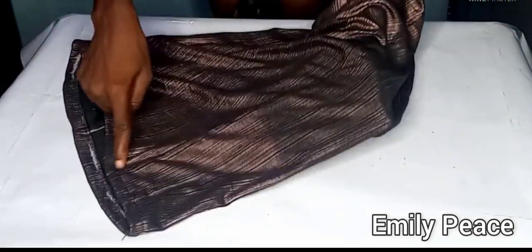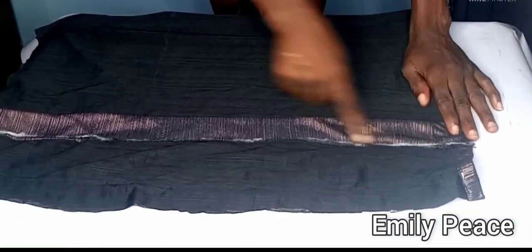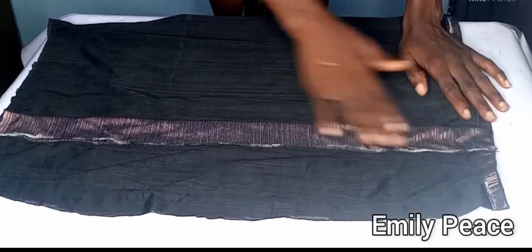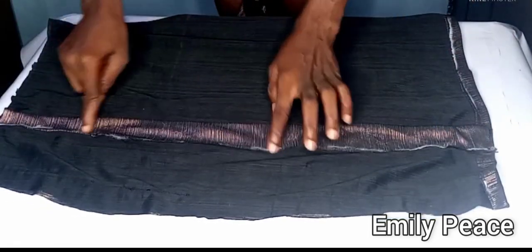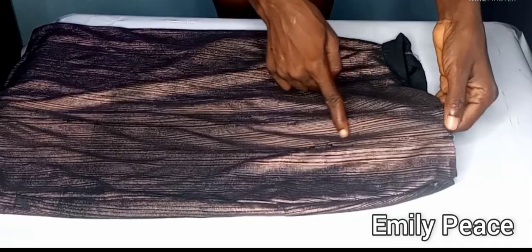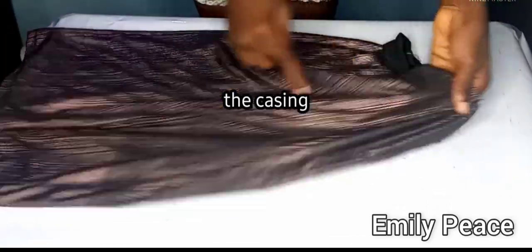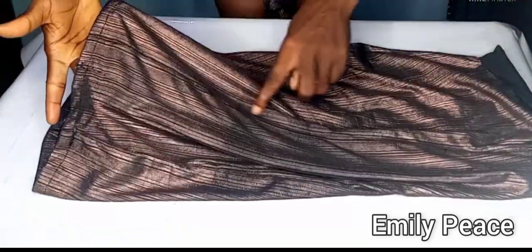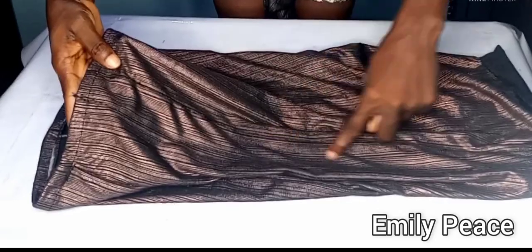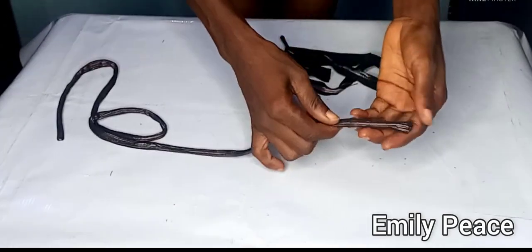After attaching the casing to the skirt, this is what I have — the casing has been stitched to the skirt. As I said, if you want yours in the center, position the casing there. Then I make a stitch in the center of that casing fabric — you can see I have two stitches, and I make another in the middle to create three stitches at that point where the extra fabric was added.